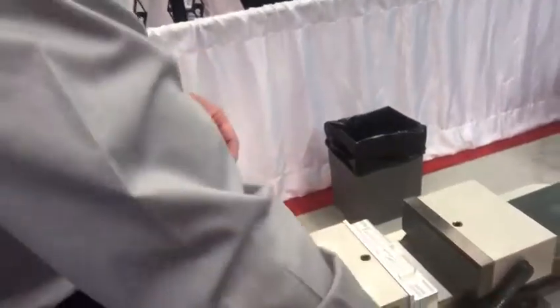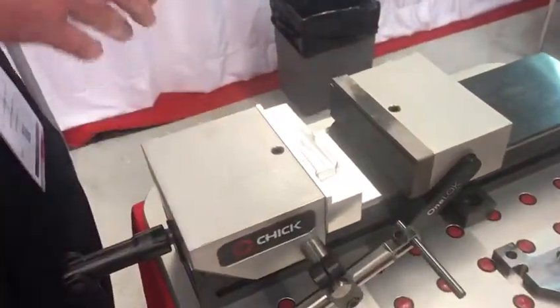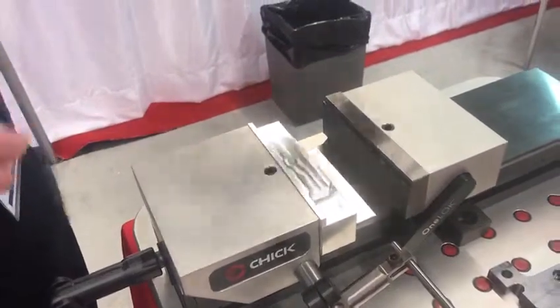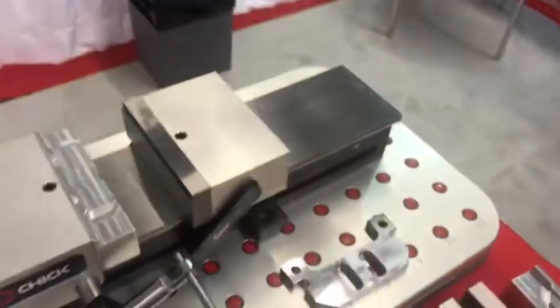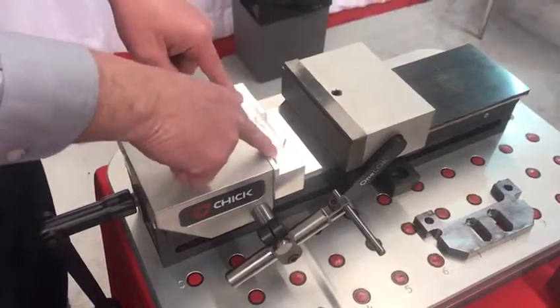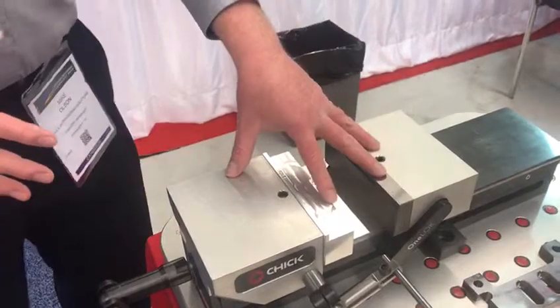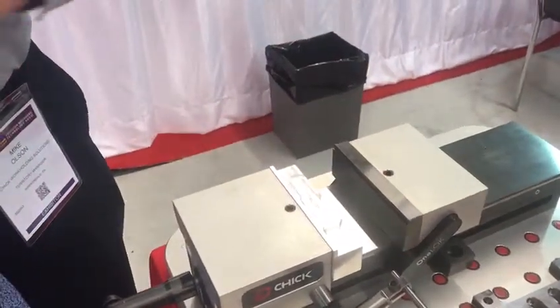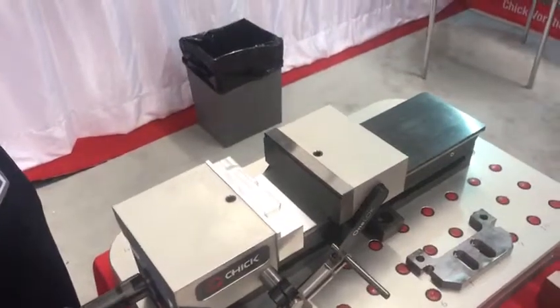The other thing you'll notice about this design is the fixed jaw is now on the operator's end. If you look at a 1950-style vise, the fixed jaw is always in the back. So now in the CNC machine, all your datums are back here in the machine, as opposed to being out here on the operator end where I can see exactly where I'm placing that part. These are all the design changes that we made with the One Lock, as opposed to a 1950-style vise that was used on a manual mill that we're now throwing into a CNC mill.